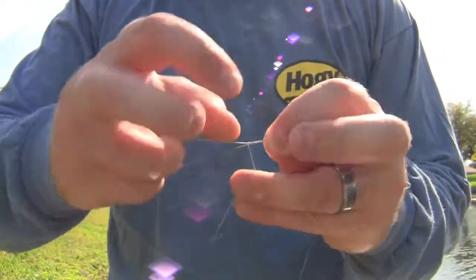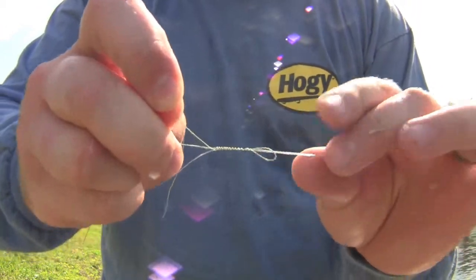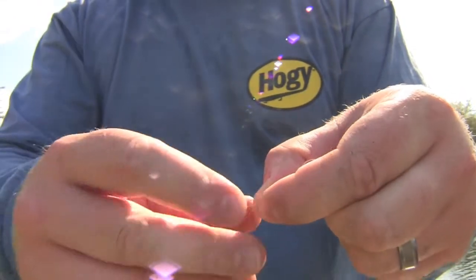Slow that down so you can kind of see what I'm doing. I'm going over both legs of the fluorocarbon. You see what I have here — go ahead and moisten that, pull in the tag end so it's nice and flush.